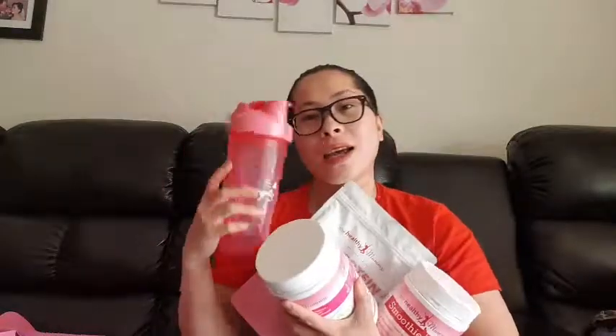And also a starter guide, and of course the beauty collagen powder. I'm going to try this one later. That's it — thank you to the Healthy Mommy! Thank you for watching everyone, and don't forget to subscribe and hit the bell button below.